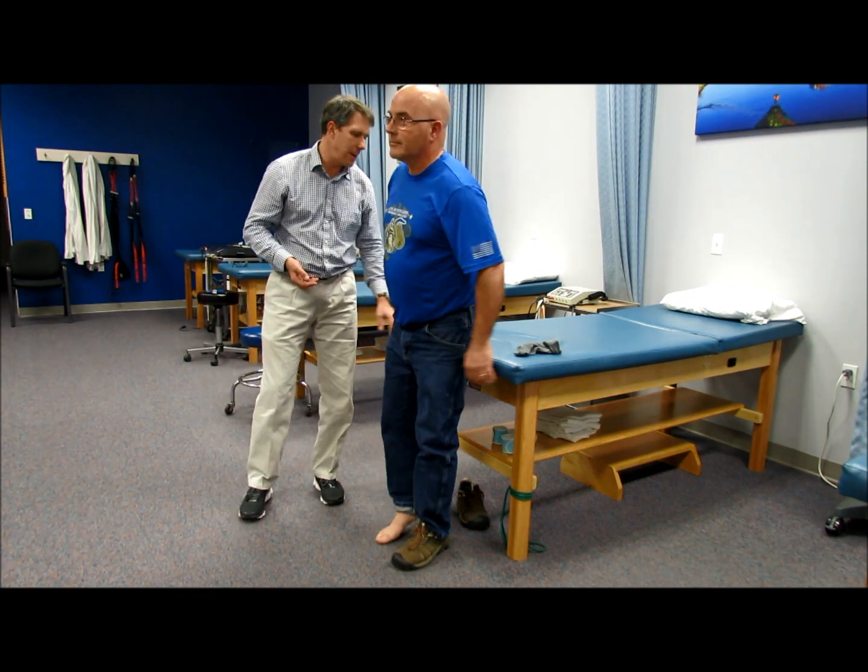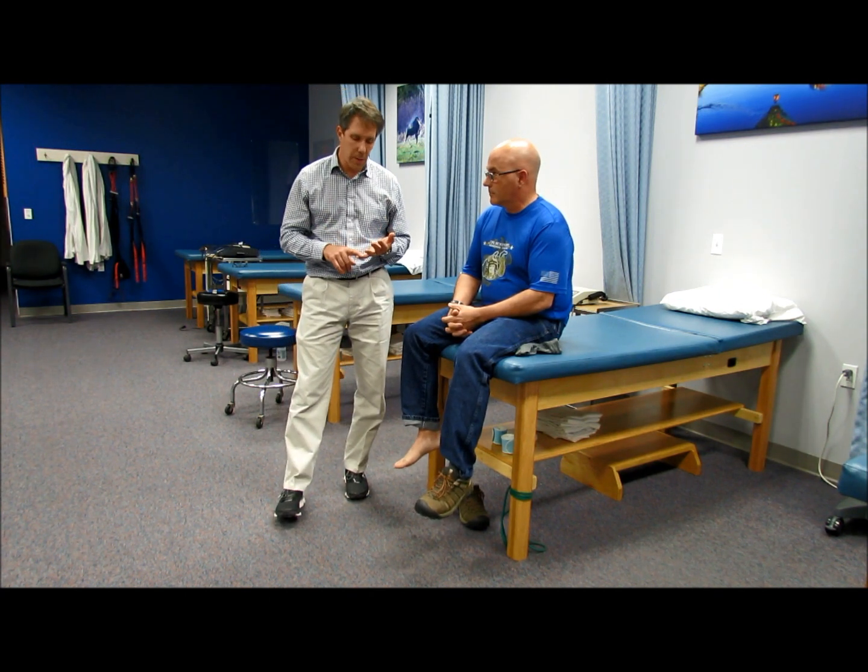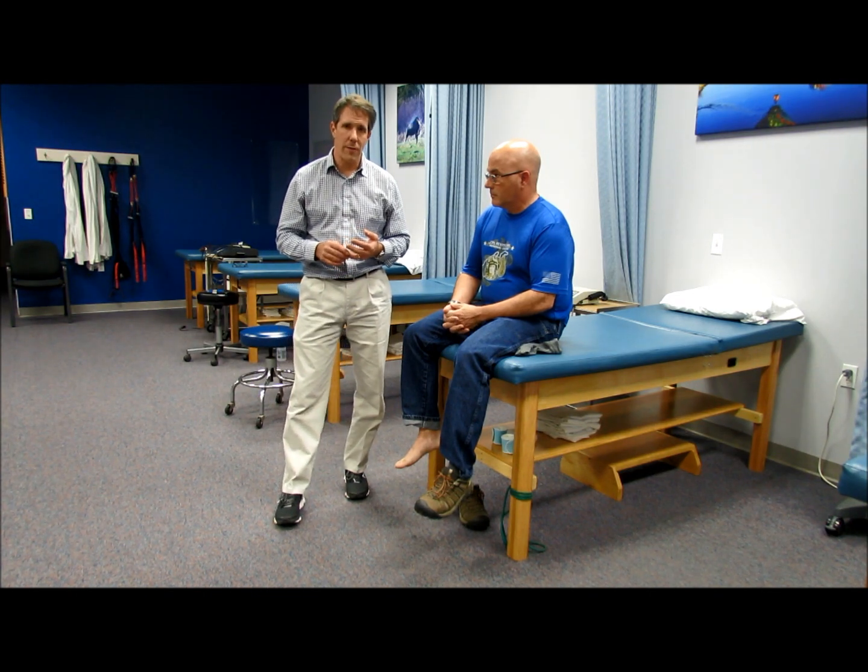That is our lower extremity myotomal testing. Thank you so much for watching. If you have any questions or comments, please leave them in the notes below this video and get in touch with me at paulaorthovalpal.com. Make sure you like our videos and feel free to subscribe and tell your friends about us. Thanks.